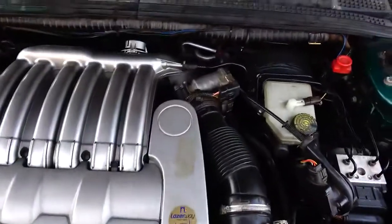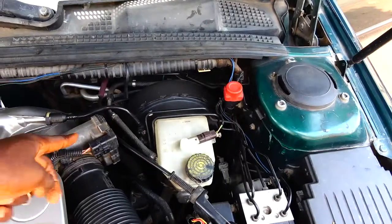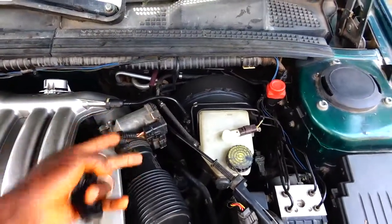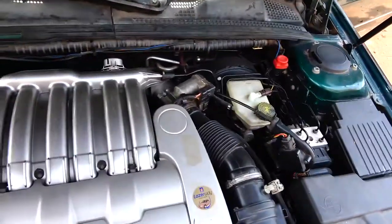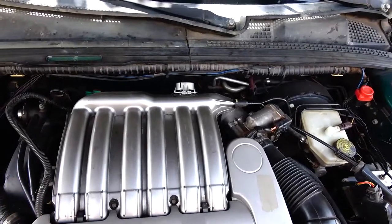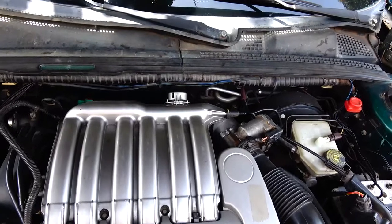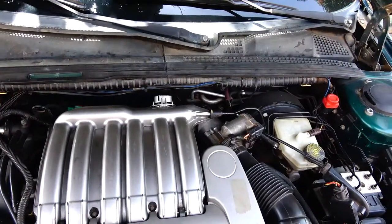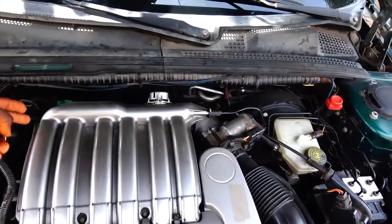This engine is an ES9J4S, and this is the motorized throttle body for this particular engine — this is its location. Depending on the Peugeot engine model, some like the TU-3 and TU-5 engines found in Peugeot 206 and 307, this is where you find the motorized throttle body.